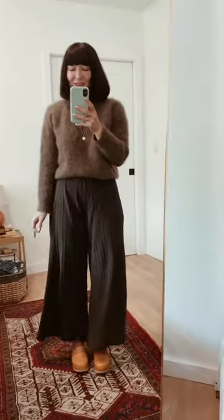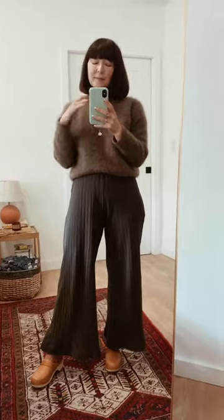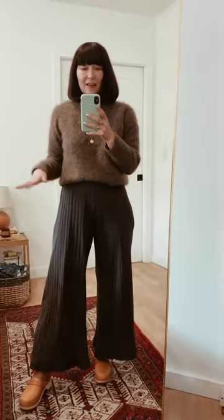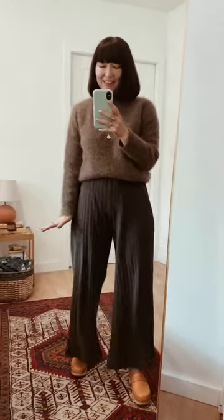I forgot to mention that these pants I'm highlighting today are by People of Leisure, which is one of my favorite LA brands. They gifted me these pants. I did get them hemmed, but I love the fit so much. I think they're flattering and comfortable and can go with a lot of things. Let me show you.